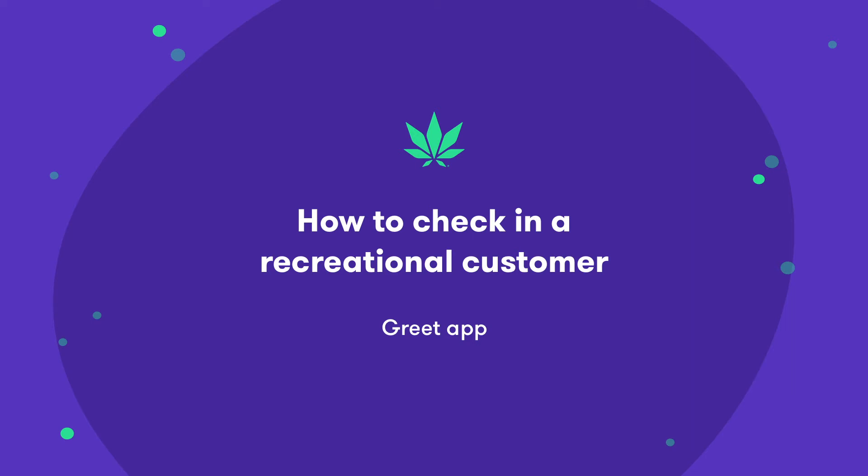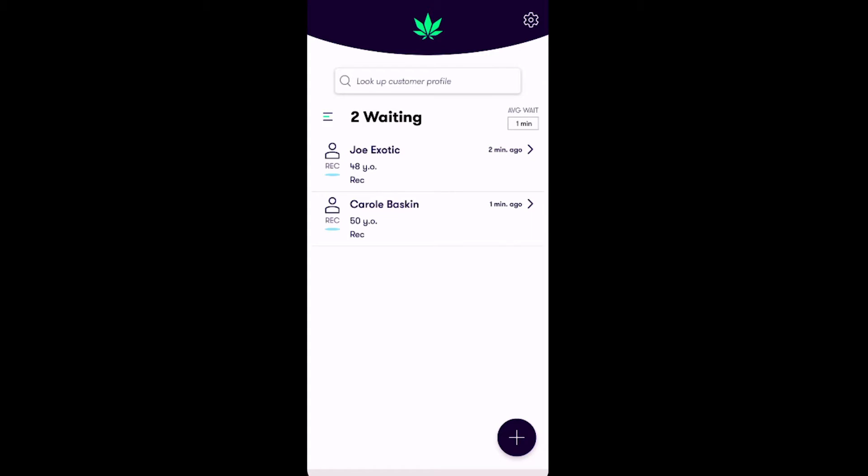In this video, you'll learn how to check in a recreational customer using the mobile Greet app on FlowHub's exclusive NugPro device. Greet is designed to automate the process of adding your recreational and medical customers to FlowHub's point of sale and reduce your wait times. Let's walk through how it works step by step.